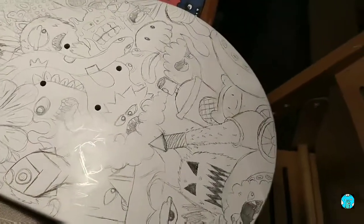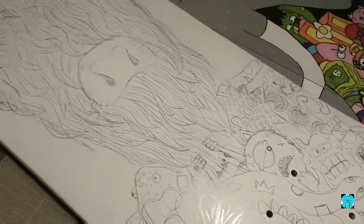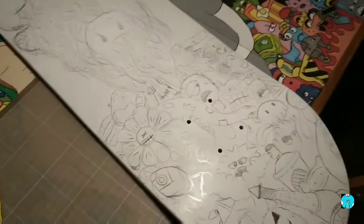I'm finally done with the sketch. This is the result. Just give the board some colour.